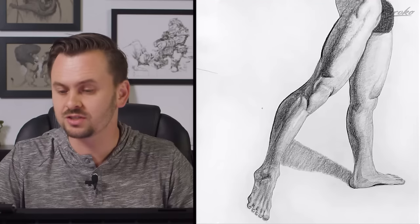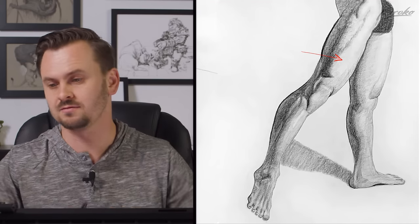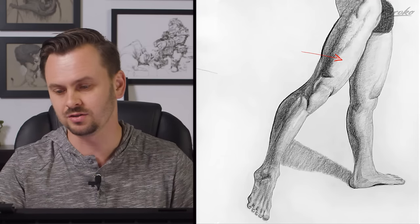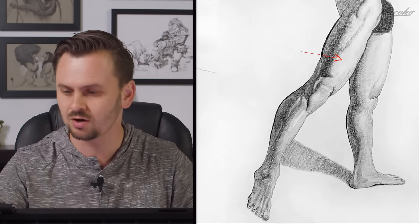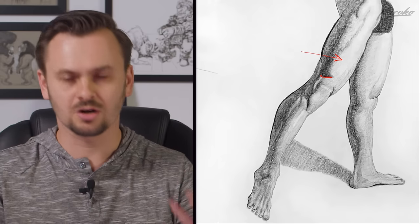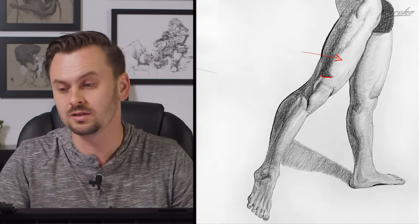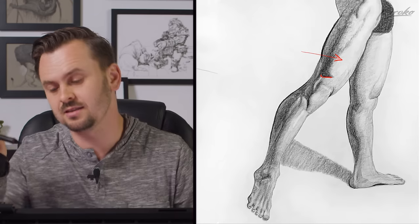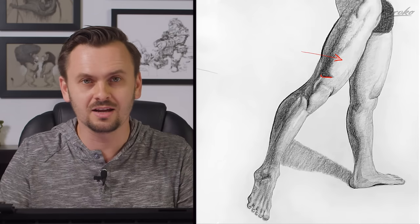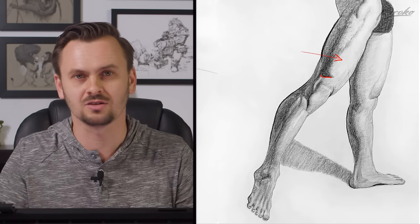Now let's take a look at your drawing over here. Your shading is starting to get three-dimensional, definitely up here in the quads - very 3D. You've got a clean shadow shape going down there, nice sharp edges in areas. Your shading is starting to mature; it's getting good. What I would improve is the fact that this is an anatomy study and you didn't really show off the anterolateral muscles.